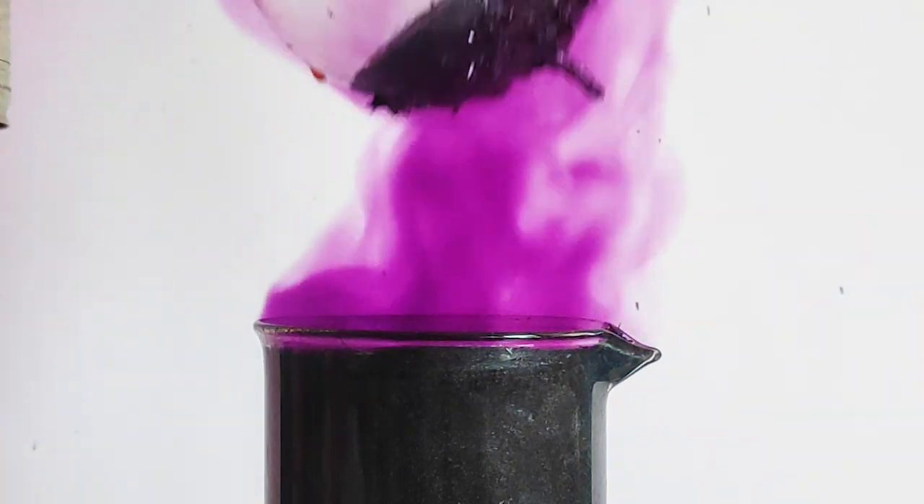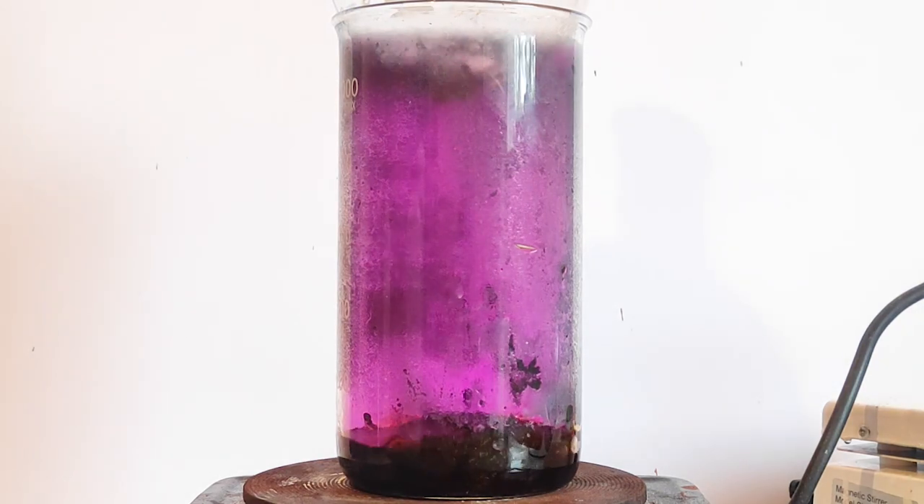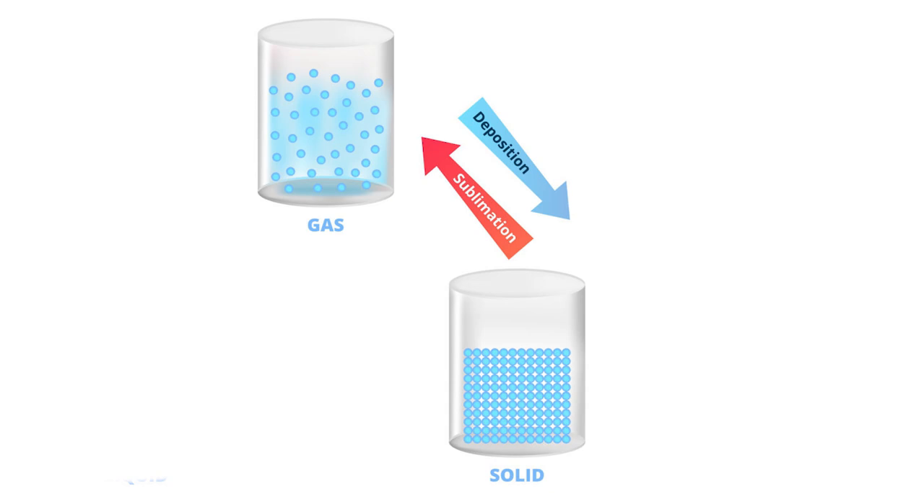Iodine is a purple halogen that is very useful in organic chemistry. Iodine sublimes, which means that when it's heated up, instead of going through the traditional solid-liquid-gas phase, it skips the liquid phase and just goes straight to the gas.